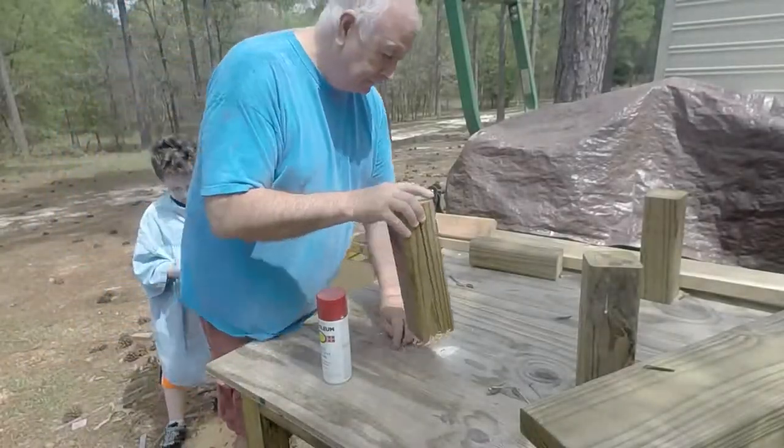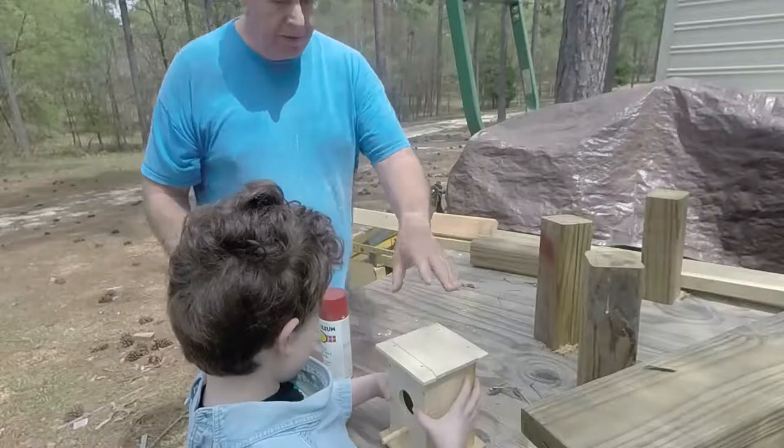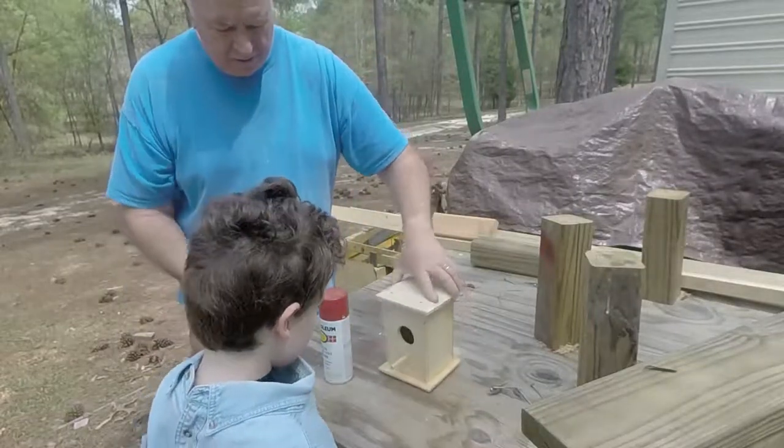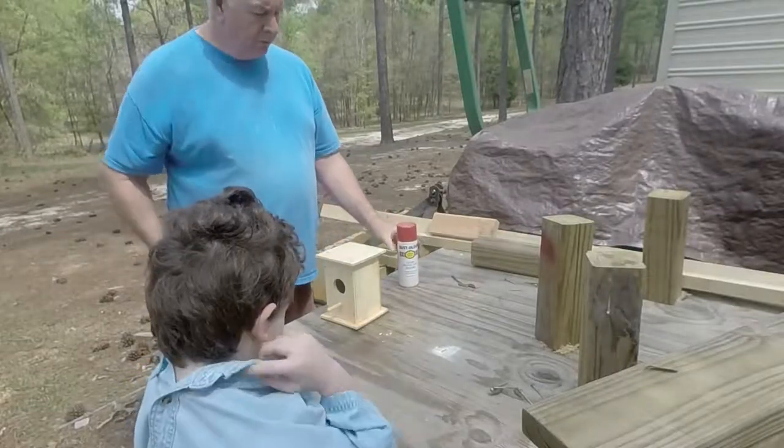Set the birdhouse up here, set it right over here to the corner. All right, I want you to put some gloves on.